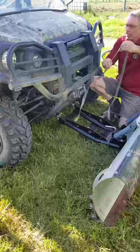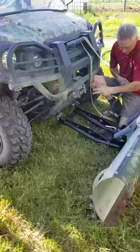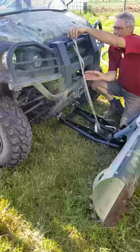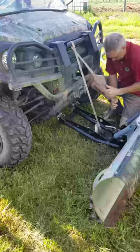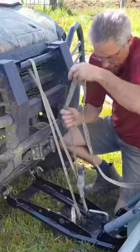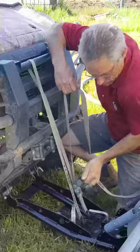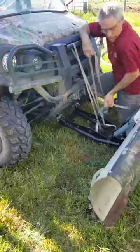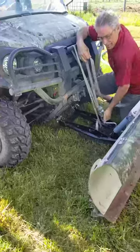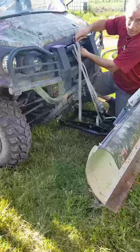So I used this ordinary thousand pound ratchet strap. I'm just going to go over the top of the bull bar. You can hook it right down there, pull your strap up. At least now I can get it to the shop.